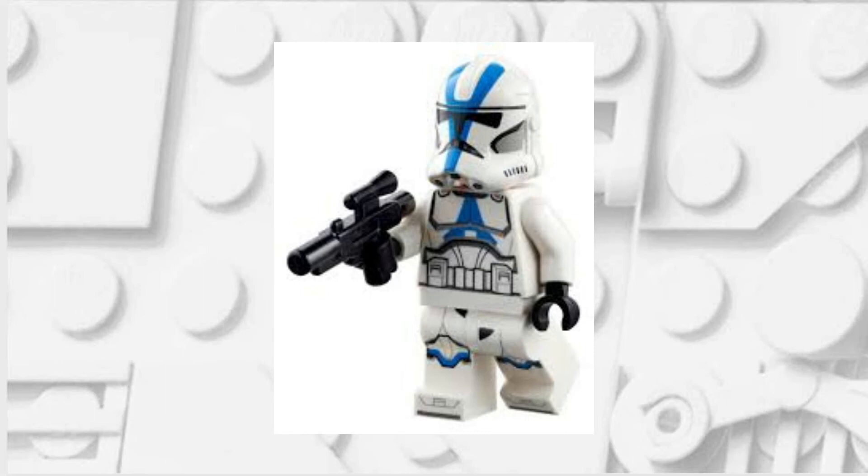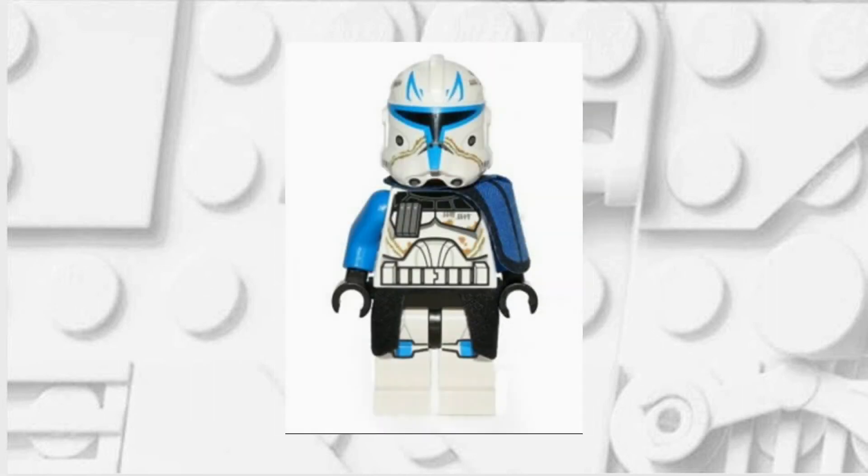Firstly, you're going to want the standard 501st Trooper. This can either be the one from the 501st Battle Pack or the earlier one from the AT-RT. The other minifigure that you'll need is Captain Rex, and you'll want him for his arms and those cloth pieces.